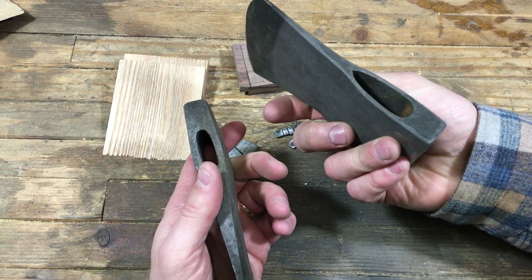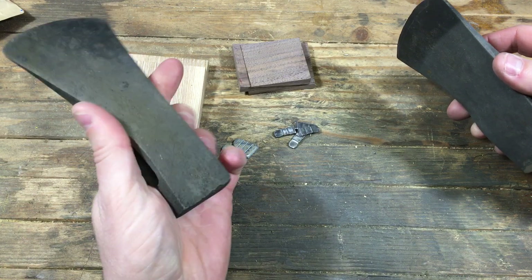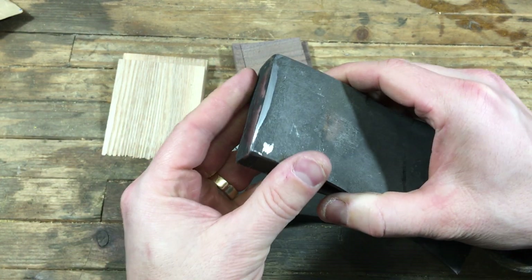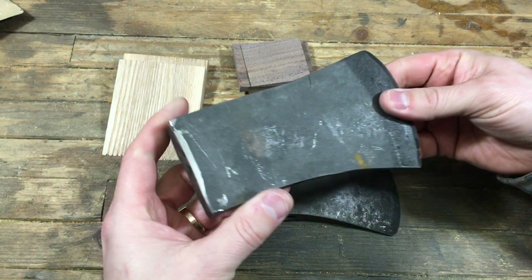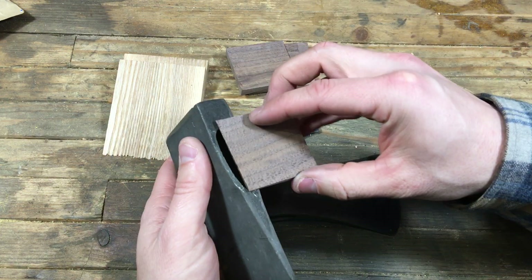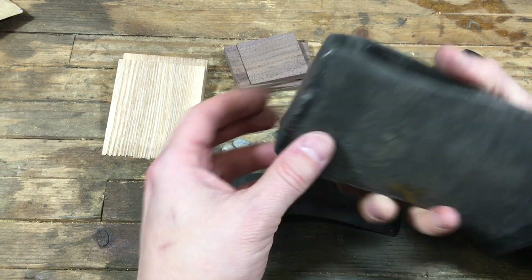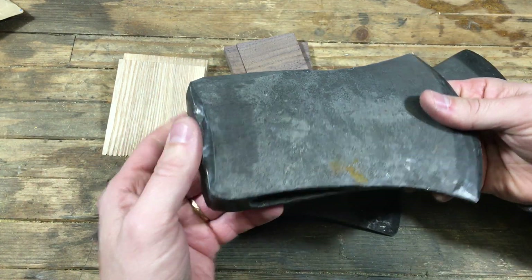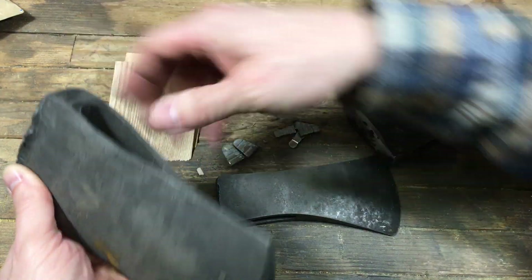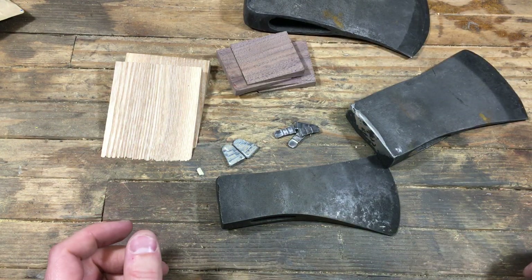These walnut wedges will work great for some of these smaller axes. I started cleaning up this one — it's an unmarked axe, about a pound, a really light little hatchet head that I plan on making into a small axe. This one I started cleaning up the mushrooming a little bit — this is a Kelly axe head, probably a pound and a half or a little more. And these yeah, that'll work well for that one also. I also have this larger Kelly Works, probably a three-pounder — that's definitely not going to work with the small wedges, but one of these bigger ones will work great.